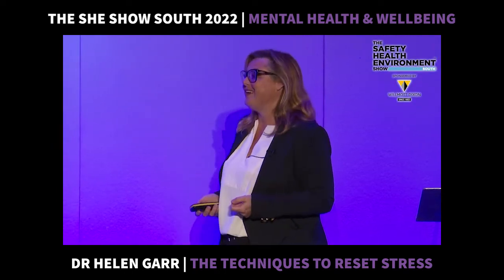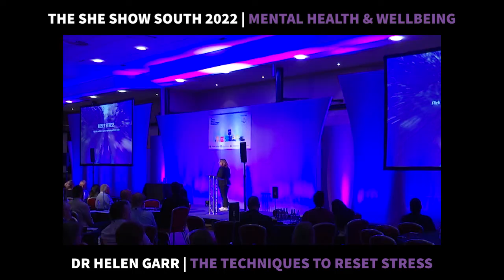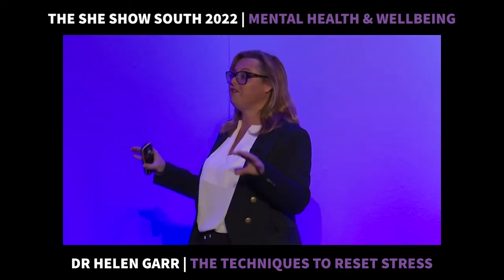So now for the exciting bit. We are going to learn these top tips to reset stress. We talked about our sympathetic nervous system, our fight-or-flight response.